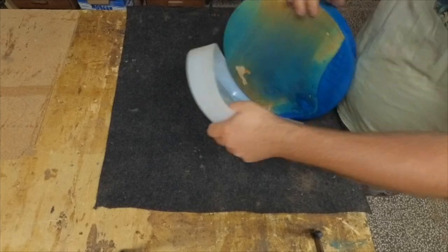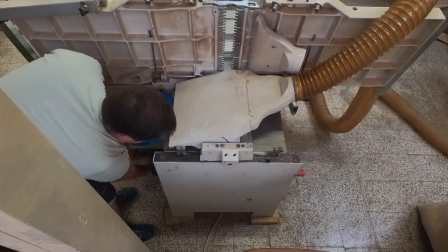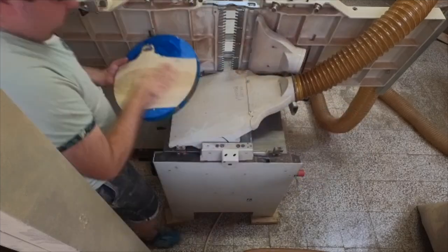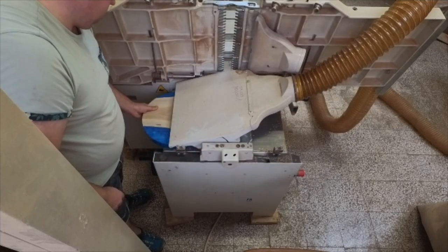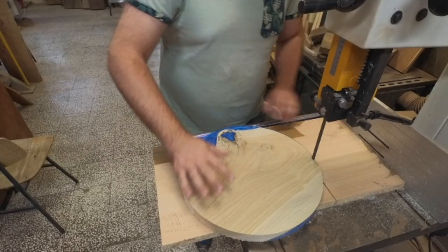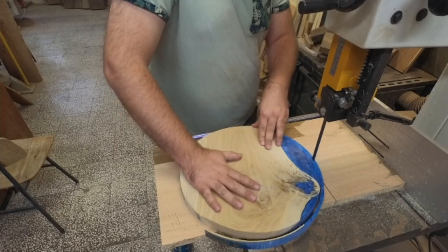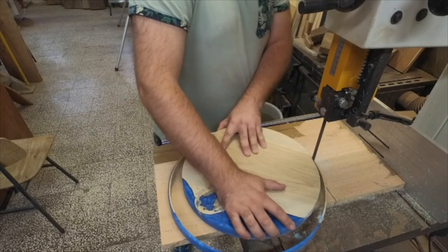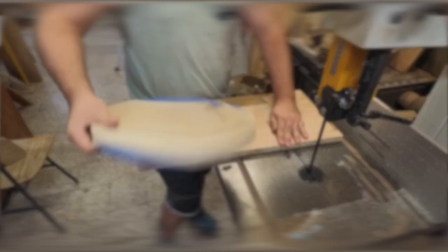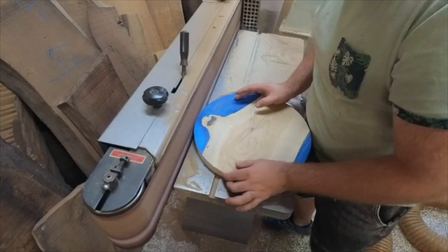After this we will repeat some steps but this time more precisely. First, the thickness planer again — I'm planing down to 2.4 cm. Next, the bandsaw again, but this time I will use a very simple jig for making perfect circles. The finish diameter is 35 cm. Then we go to the belt sander, where we remove the rough cutting marks on the edge of the circle. We must be very careful not to ruin the shape of the circle.